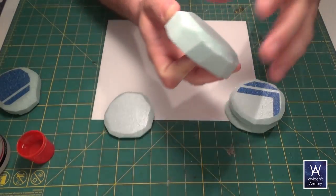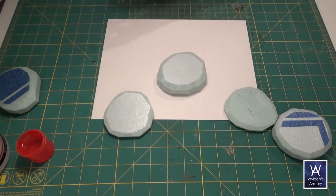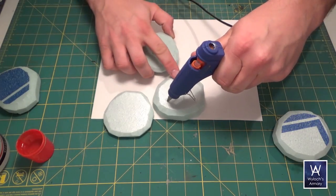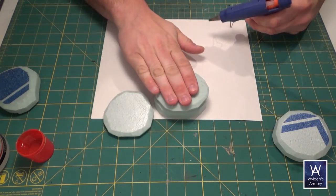For the bottom rock, we only chamfer one side, but for all the others stacked on top of it, chamfer both. Then hot glue them all together. I alternated thick and thin every other one.